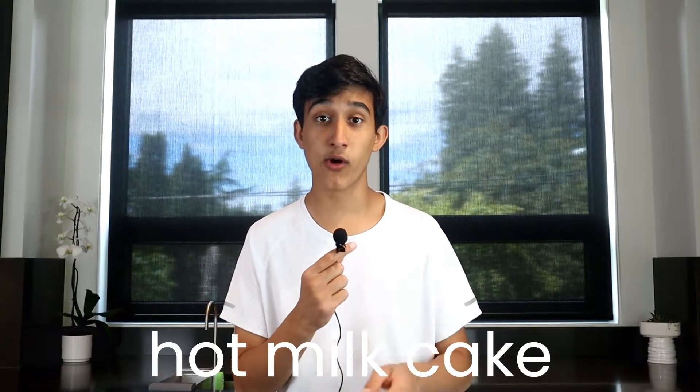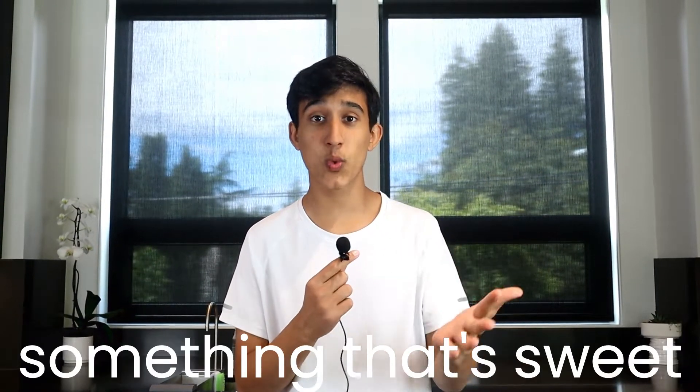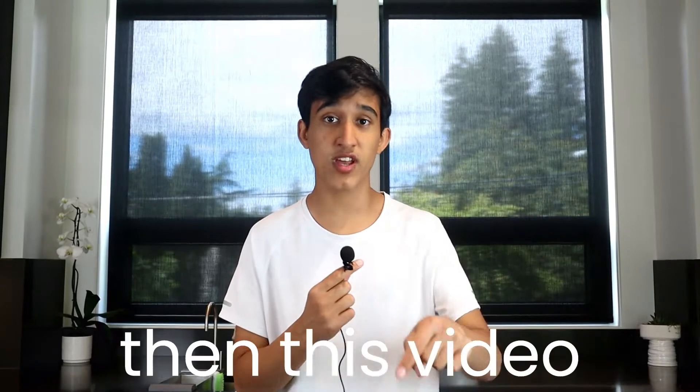Today we're going to show you how to make hot milk cake. If you've been craving something that's sweet, moist, and easy to make, this video is for you.